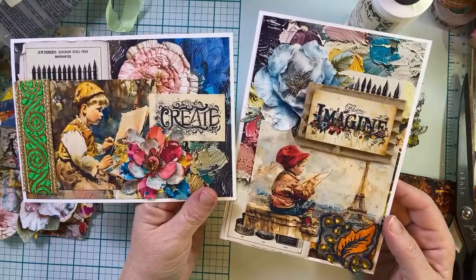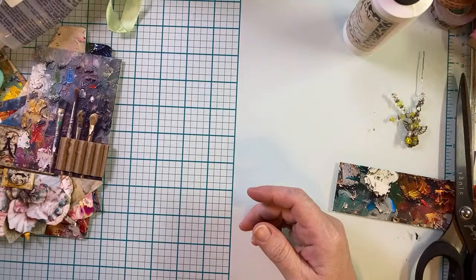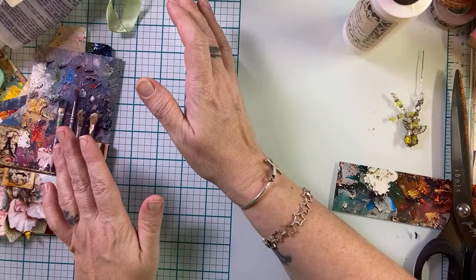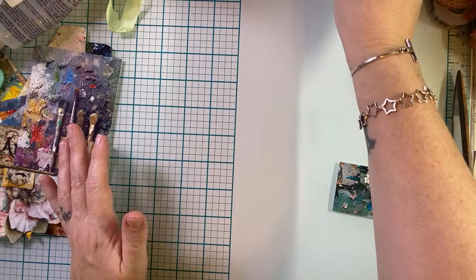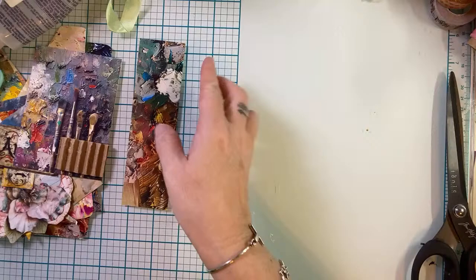So here are our two cards that we've made so far in this live. Is this not the cutest thing? A cleaning lady — I long for a cleaning lady. If I ever win the lottery, I'm going to be a professional paper crafter with a cleaning lady. That's it. I mean, I'm a simple girl, I don't need a lot.